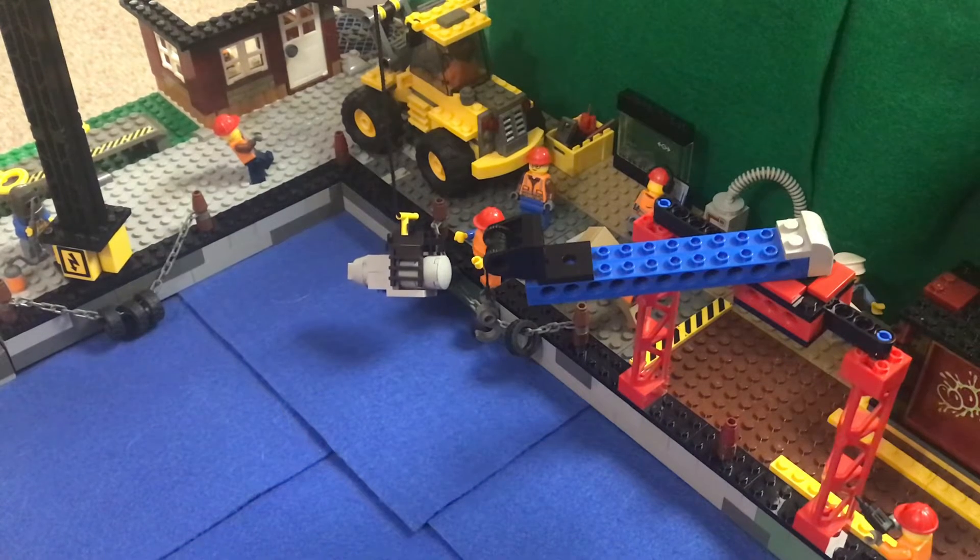Hello everybody, welcome back to Studs Up. I am Studs and we're back at it with another Lego City update video here. I'm super excited to be jumping right back into it after this holiday. We've already done a lot of work putting the tuning garage in, and thank you guys so much for your positive support on that video. It really means a lot to me.